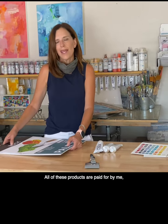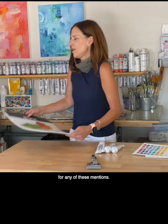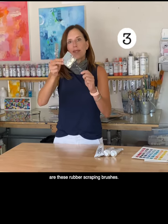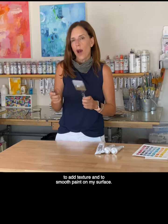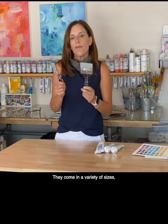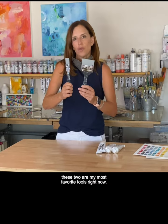All of these products are paid for by me. I am not receiving any paid sponsorship for any of these mentions. Next up from barbadi.com are these rubber scraping brushes. I really like these to add texture and to smooth paint on my surface. They come in a variety of sizes and these two are my most favorite tools right now.